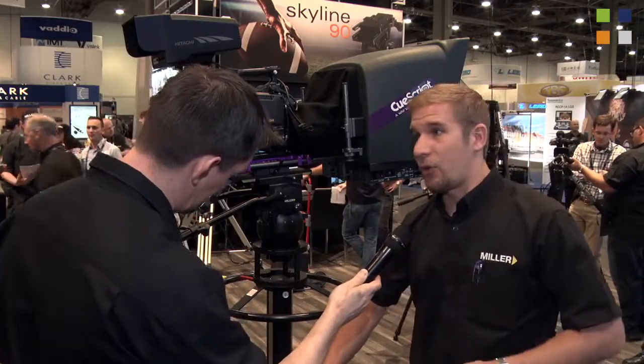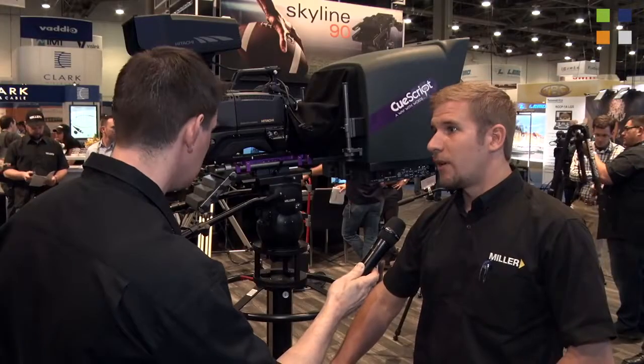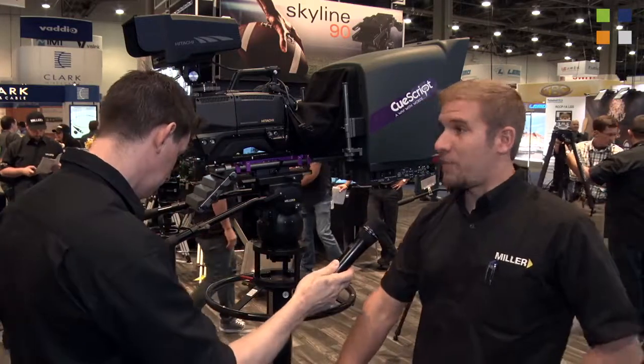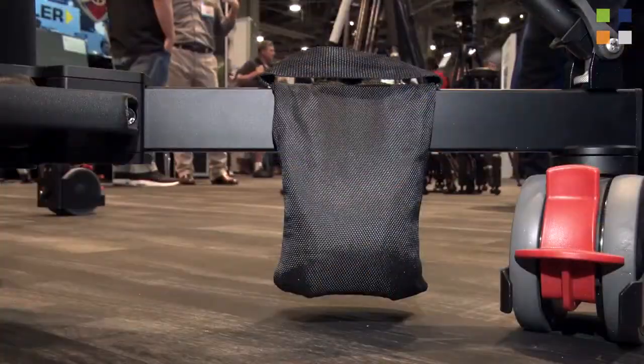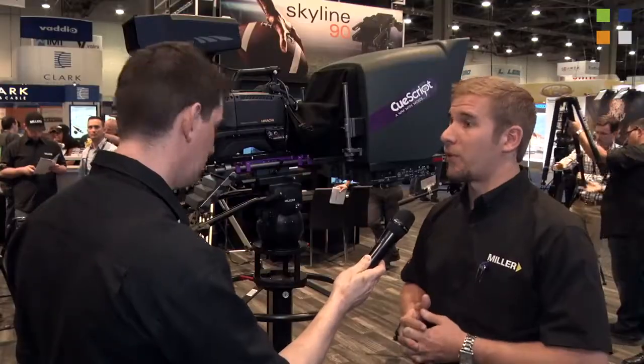You have your lock and your drag control on the column as well, which is very important to get the right feel for you. Those are some of the main features. You're going to mount shot bags and things like this to increase your stability in the studio and make sure it's going to be the reliable bit of equipment you want.